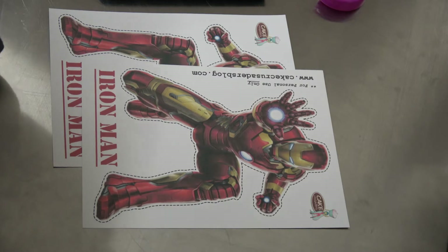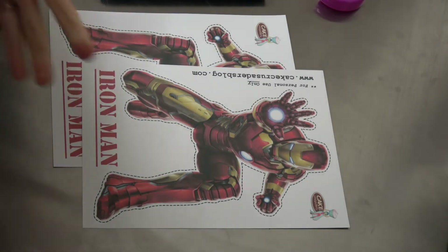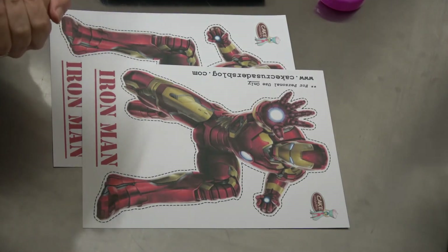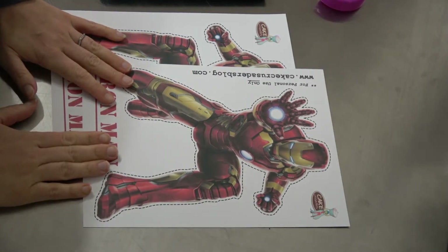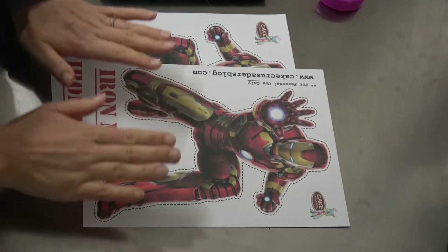Hey guys, Sam from kcrusadersblog.com. Welcome to today's video! Today's video is once again another Avengers theme — I'm doing centerpieces for you. I am only going to be showing you how to make one centerpiece with the printables.